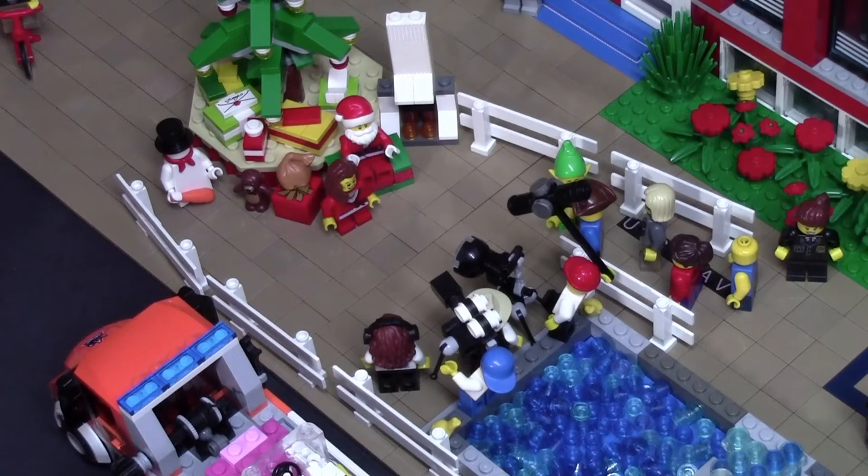Hey everybody, BrickLover18 here today with this cool little Christmas mock I made. This mock is showing kids getting their pictures taken with Santa in my city square.